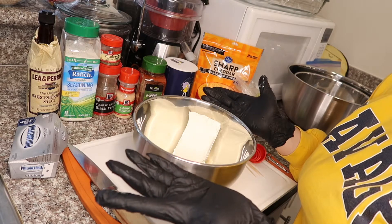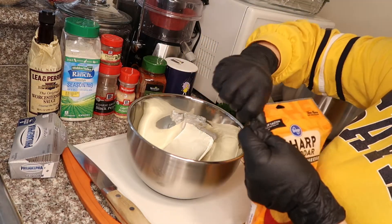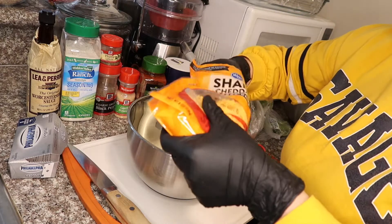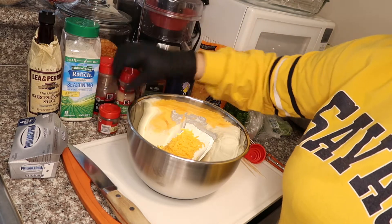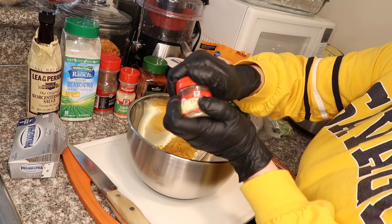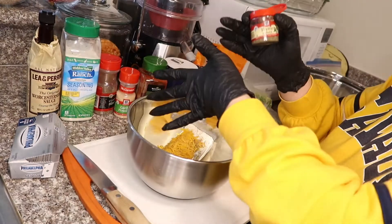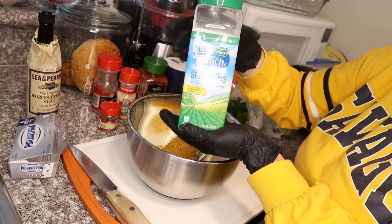I got them at Costco — they were only like 14 bucks. So you've got your cream cheese in there, and you're gonna go ahead and get your sharp cheddar cheese, about half a cup, and pour that in. Then add a little bit of pepper — that's good enough. Then your thyme, just get about a pinch. Fresh thyme is even better. Then I'm gonna get my ranch seasoning — you can get this at any store.